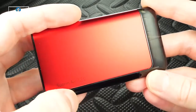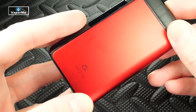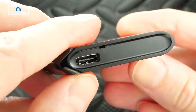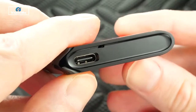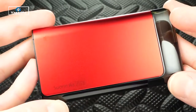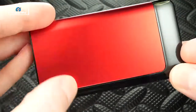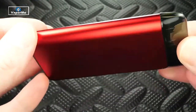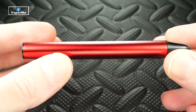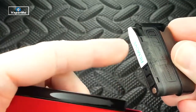It says 'Suorin Air Plus' on one side and 'Suorin' on the other. All color options have matte finishes. At the bottom you've got a USB-C port — takes 45 minutes to charge from dead. This thing is super light; it's made of aluminum and plastic with a plastic trim up top and aluminum panels wrapping around both sides. For how big it is, it's really flat — great for pockets and tight pants.